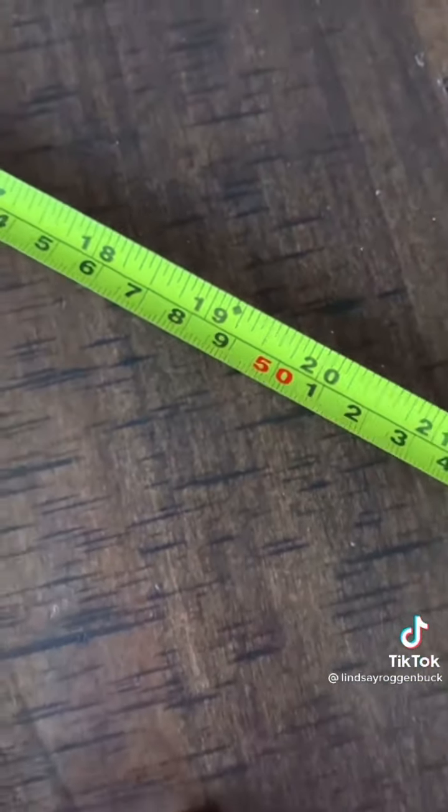Need help finding the studs in your wall? When you're using your tape measure, find the diamond markings. The black diamonds represent the middle of the studs, which is great for hanging pictures.